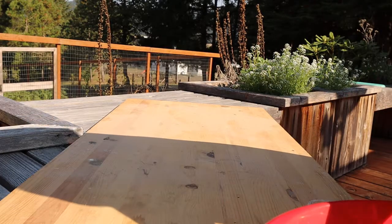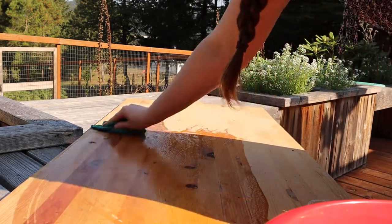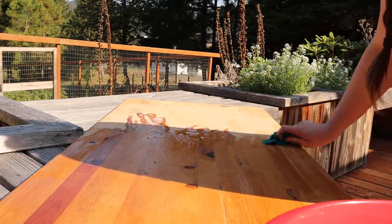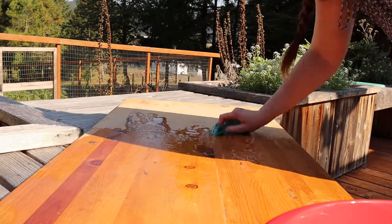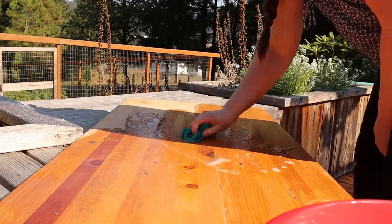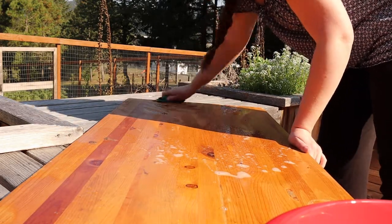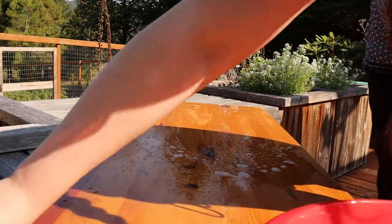We start the project off by washing off a dusty length of butcher block that was hanging out in the barn. Then the board is left to dry.